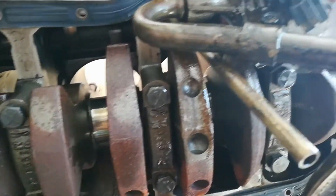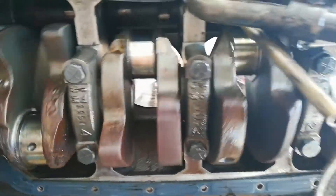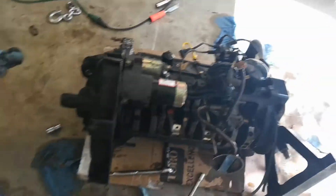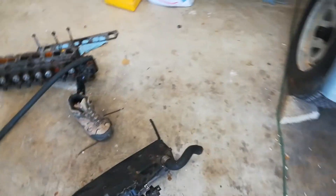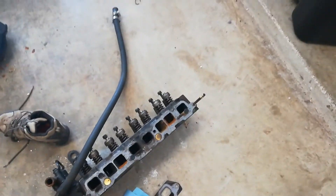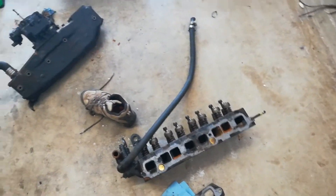That makes me very happy seeing that the crank is now unseized, so we're going to do a lot of cleaning - clean up the pistons, clean up the cylinders, clean up the crankshaft, the carburetor, exhaust manifold, the head. We're probably going to take the head into a machine shop - we'll see.